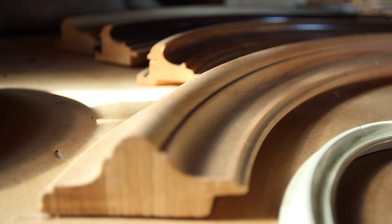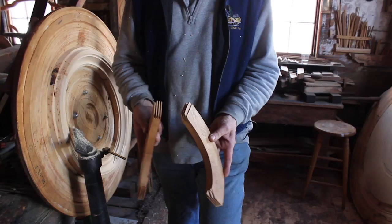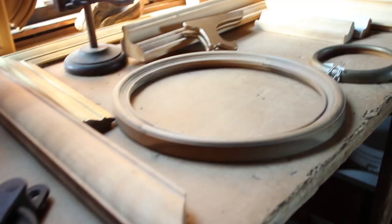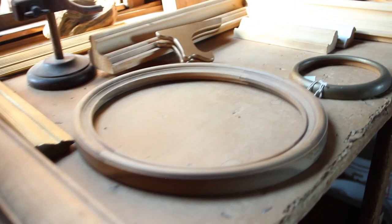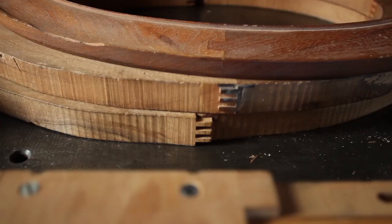Each frame almost always is comprised of four interlocking sections of wood. You can see that they've been finger-jointed — you can see those little fingers right there. The fingers oppose but interlock with each other, and they slide together like this. If you had four sections you'd create an oval. The idea of the finger joints and of the four sections is that you want to make the frame as strong, resilient, and non-warping as possible. The fingers create a lot of surface area for the glue that's going to be in there when they're glued up.